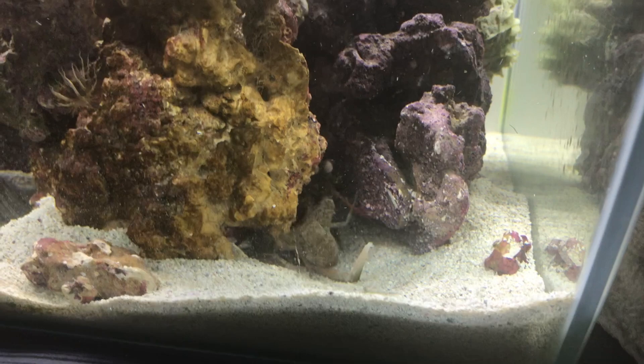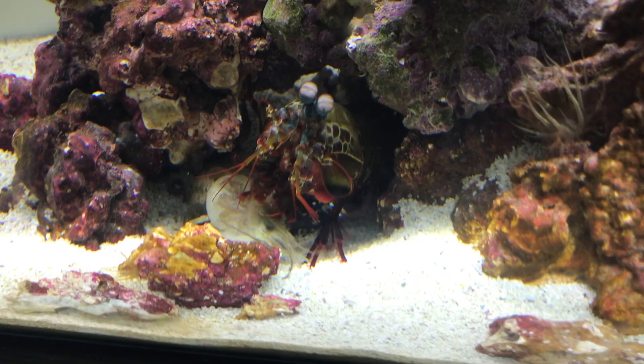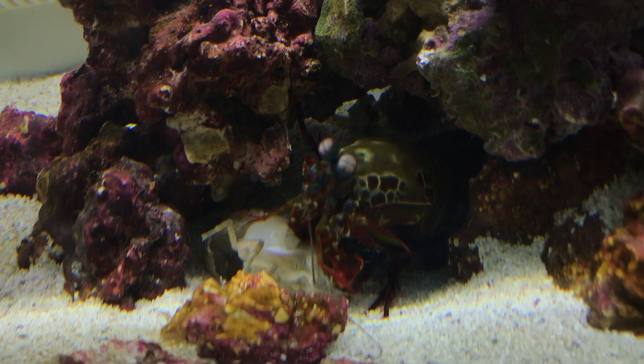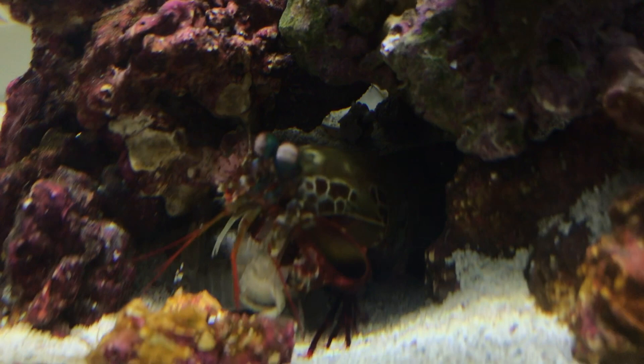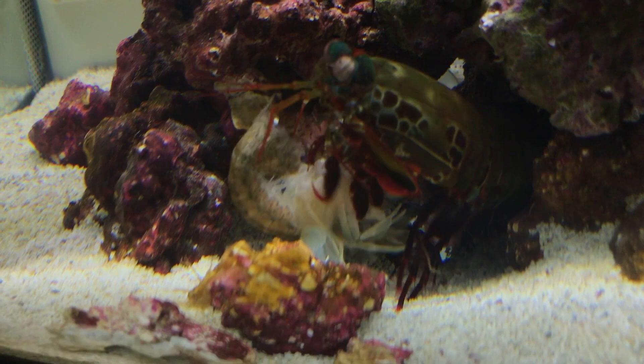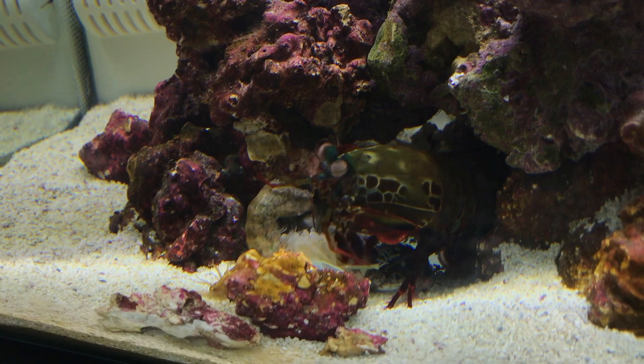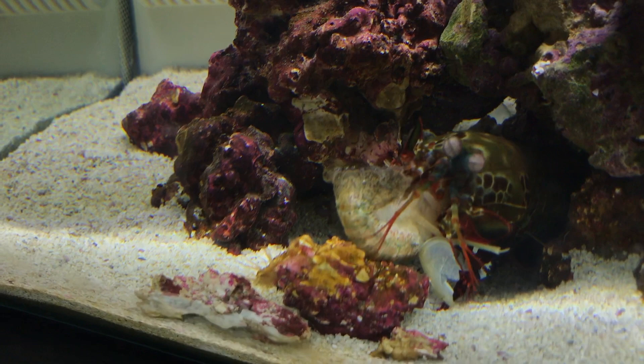So now for the care portion of the video — what you need to do and watch out for if you're going to keep a mantis shrimp in your aquarium. First thing is food. These guys are really finicky eaters. My mantis shrimp will not accept freeze-dried krill or freeze-dried anything. It needs to either be frozen — like frozen clams on the half shell — or every once in a while he'll eat some frozen krill as a little treat. But he's not the type of animal that will eat the same meal over and over again. In the wild, they are opportunistic predators and go for a lot of different things, so you need to vary their diet.